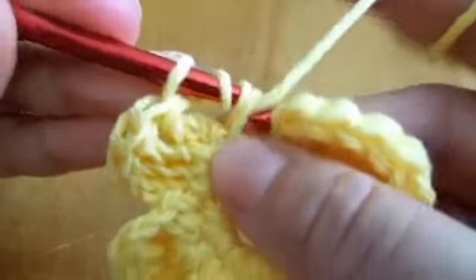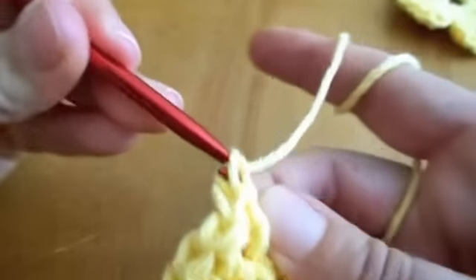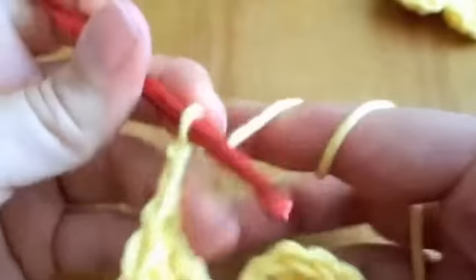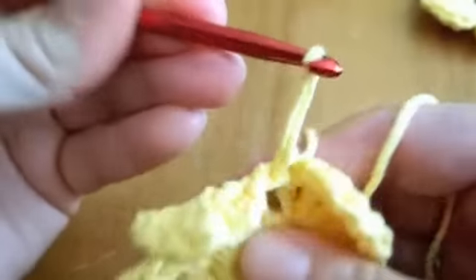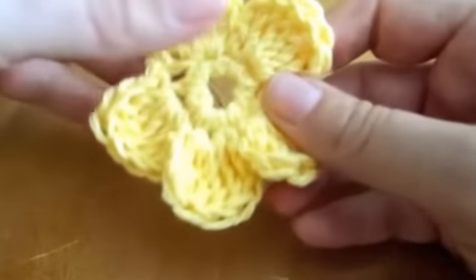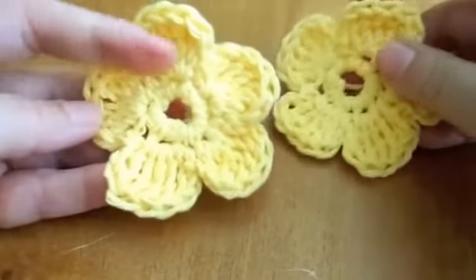We're coming to the end of this project. This is my last double crochet. The last two chains for this petal and my slip stitch to tie it and pull through. I'll work this tail end into my project — and there is my second little daisy.